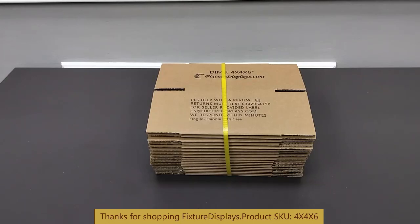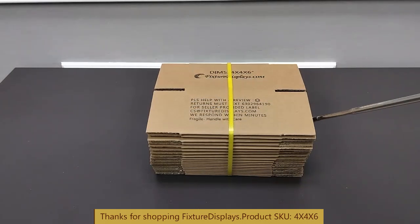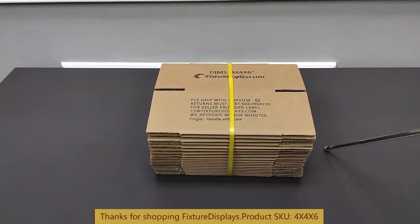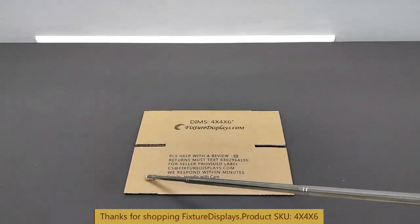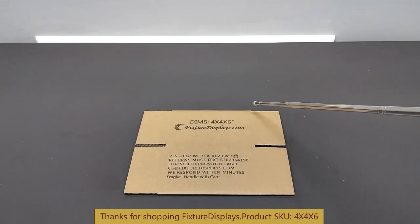Thank you for buying this 4x4x6 corrugated box from Fixture Displays. Each bundle is 20 pieces, and the bundle measures 10.8 x 8.5 x 6 inches — that's the entire bundle. Each box, of course, is 4x4x6. When laying flat, it measures 10.8 x 8.5 inches.